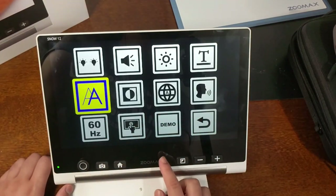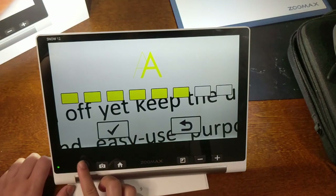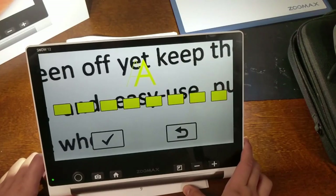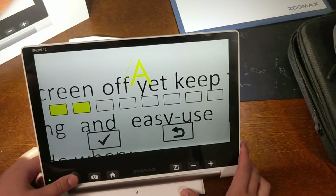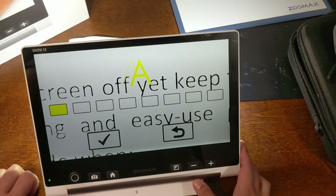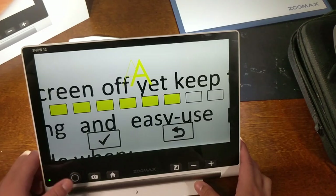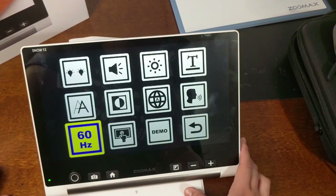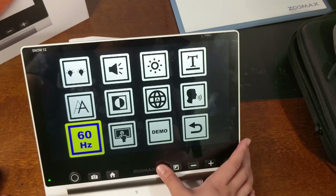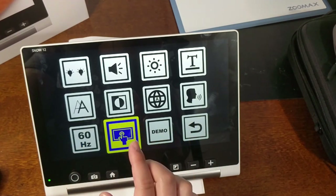Back in settings, you can change the contrast level — increasing it makes text much more contrasty, and decreasing it makes text much less so. I like a lot of contrast, so I'll raise it back up. You can also choose between 50 Hz or 60 Hz — I'd keep it at the default 60 Hz.